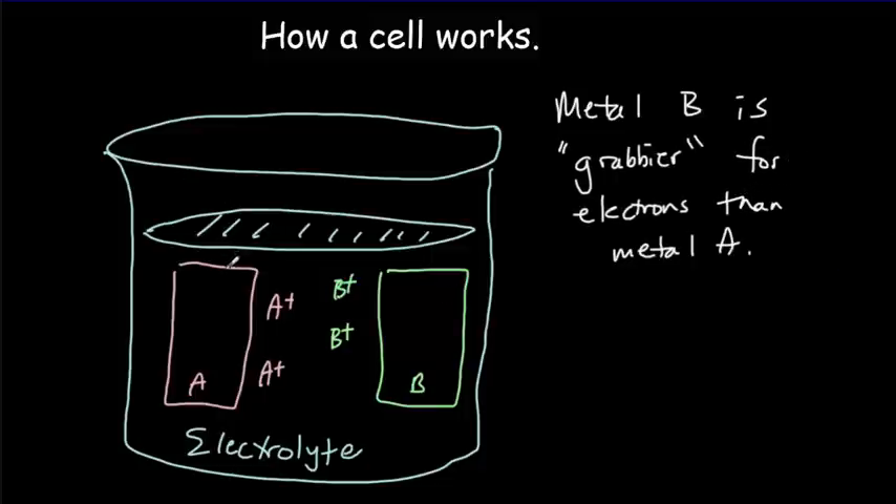If I connect a conducting wire between A and B, electrons would flow from A to B — toward the grabbier metal. We could put a load resistance in here; that load might be a flashlight or an electric radio. By having those electrons flow through the device, we can power the device.